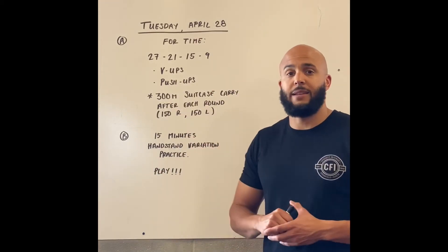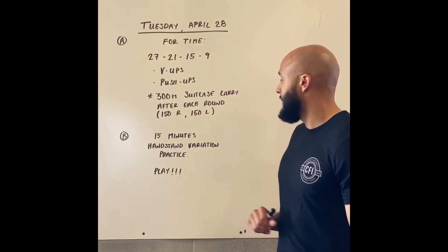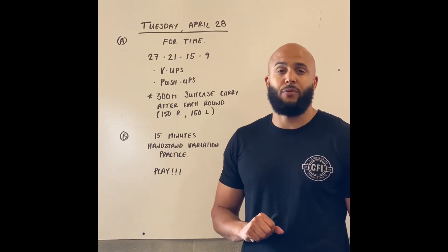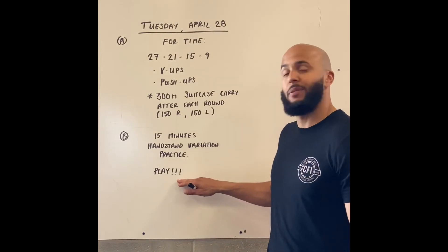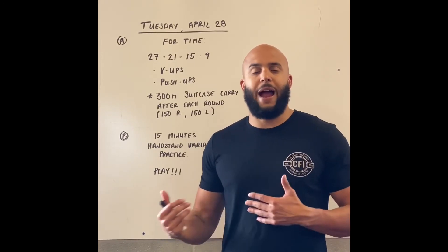All right, so that's our workout of the day. We're going to finish with a little fun today. We've got 15 minutes of handstand variation practice. You'll notice I wrote 'play' here, and that's what we want that to be — a little playtime and practice time.